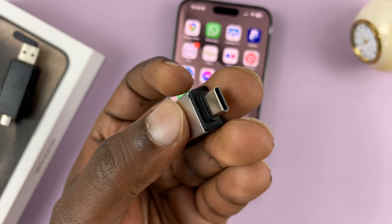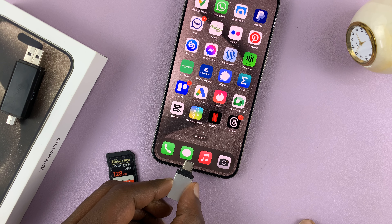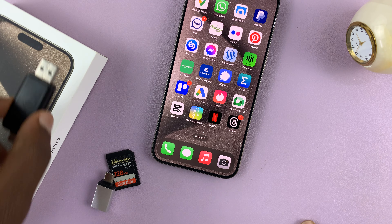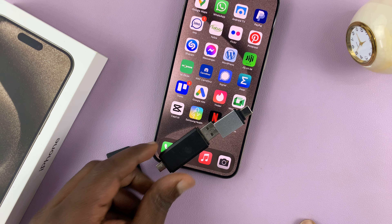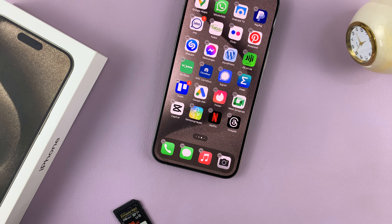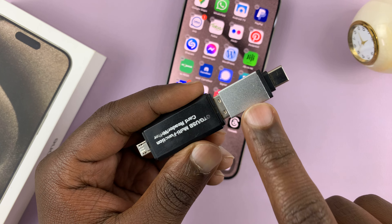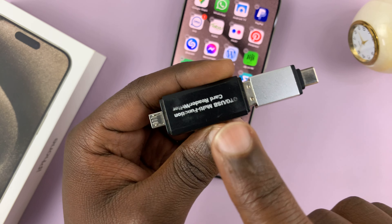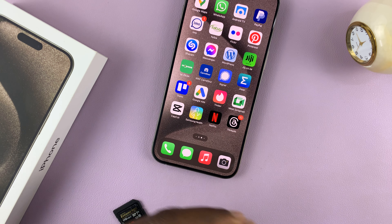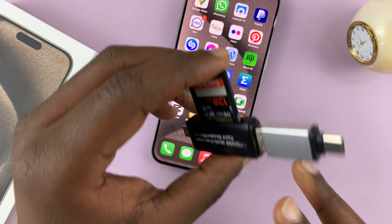This is an adapter with a Type-C connector and a female full-size USB port. I can plug this into the Type-C port on the iPhone, then plug the card reader into this, and then insert the SD card into the card reader. We have the USB Type-C adapter with the Type-C connector and the card reader connected, and then the SD card inserted into the reader.